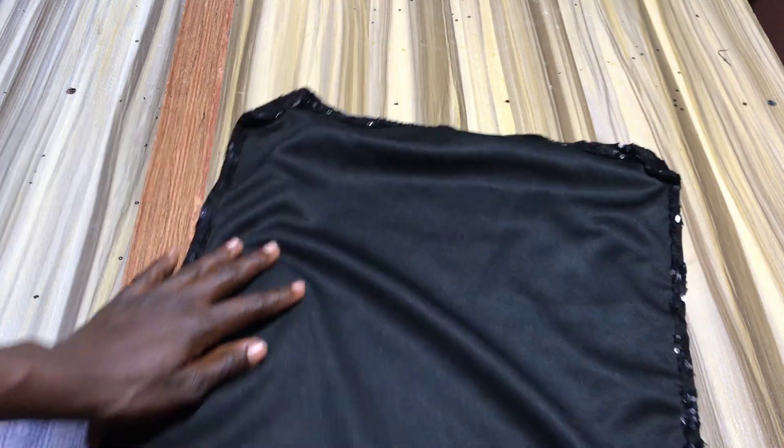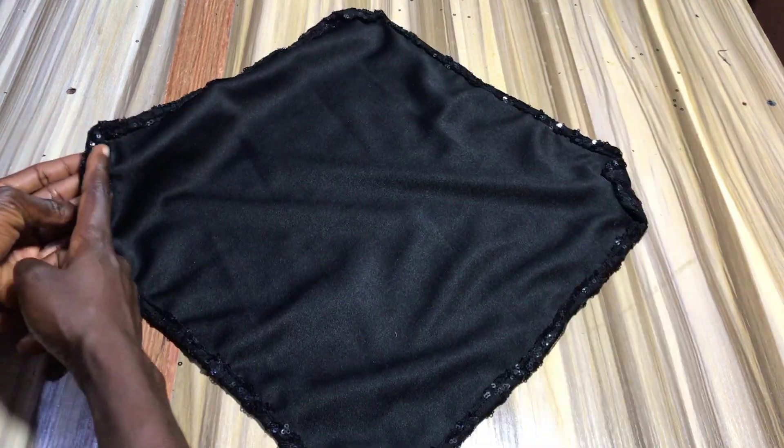Now you want to stitch along the edge of the fold to create a half an inch tunnel.